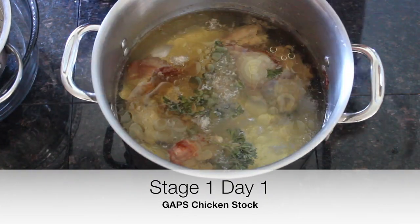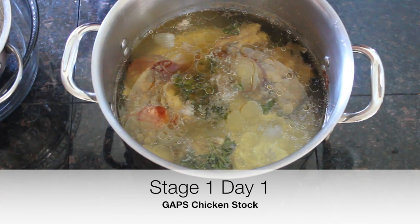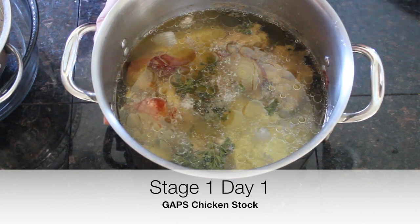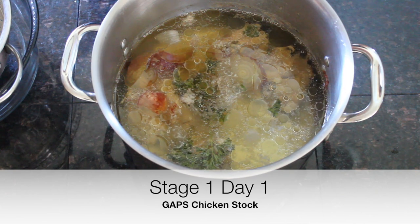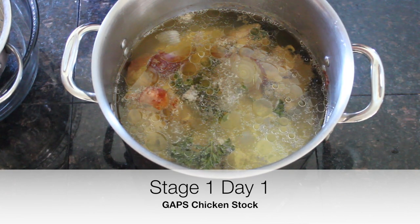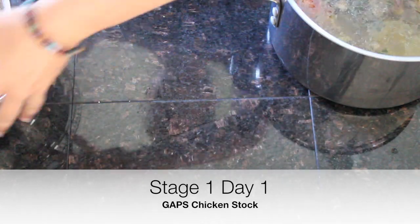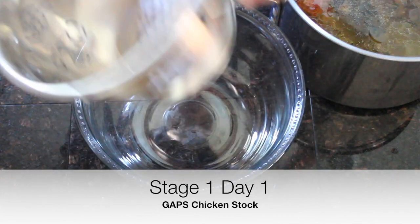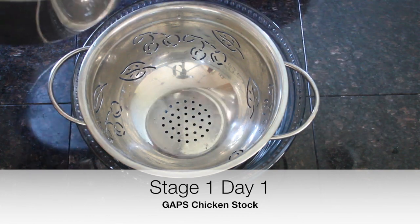Here we have our chicken stock. I like to let it cool down until it's just warm to the touch — so you're not pouring boiling liquid, which is a little dangerous. With the lid on, it won't go bad in just the hour or so it takes to cool down. Then we're just going to strain it by pouring it through a colander placed inside a large bowl.